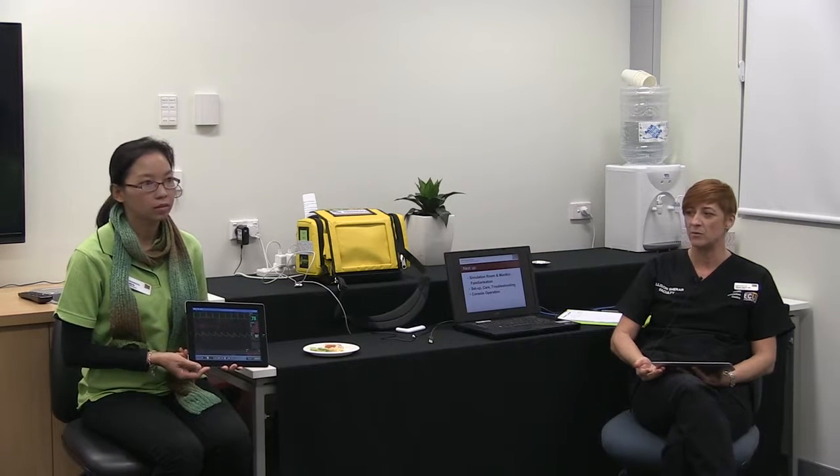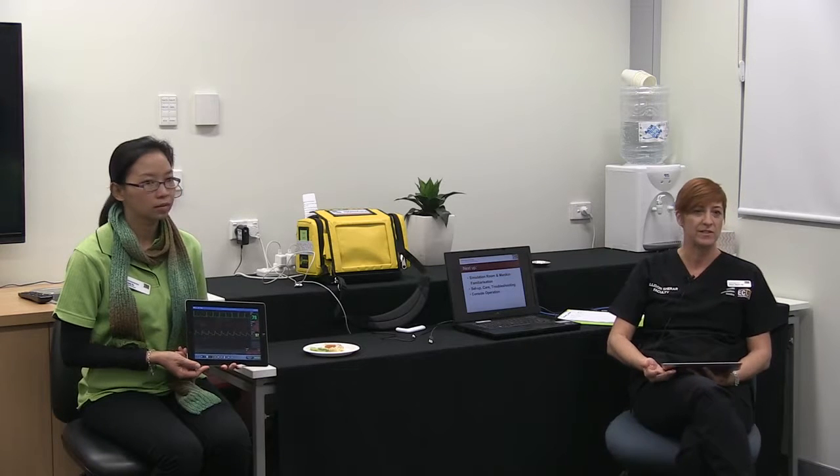We can bring up a SATS monitor there. You can use this with your mannequin if you needed to take it somewhere — in a lift, for example — or you can use it with what we call a simulated patient, which is essentially a well person playing the simulated role of a patient. So it's great for those behavioural things, especially behavioural pain management.